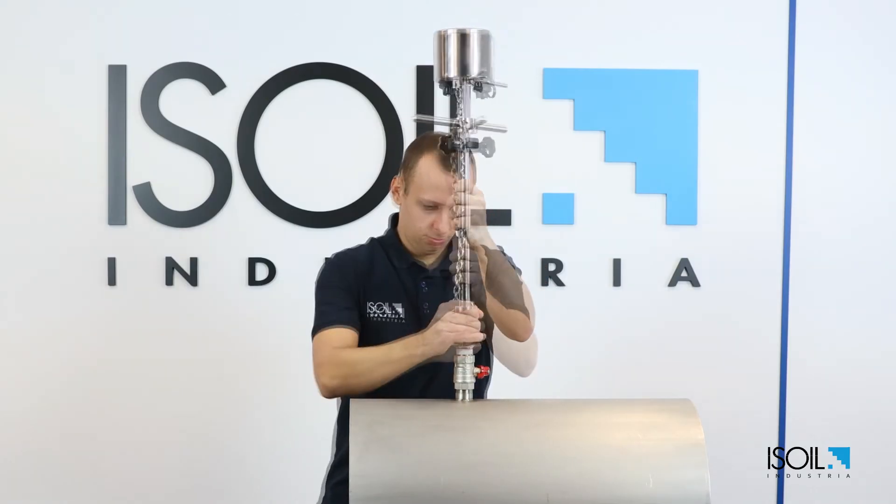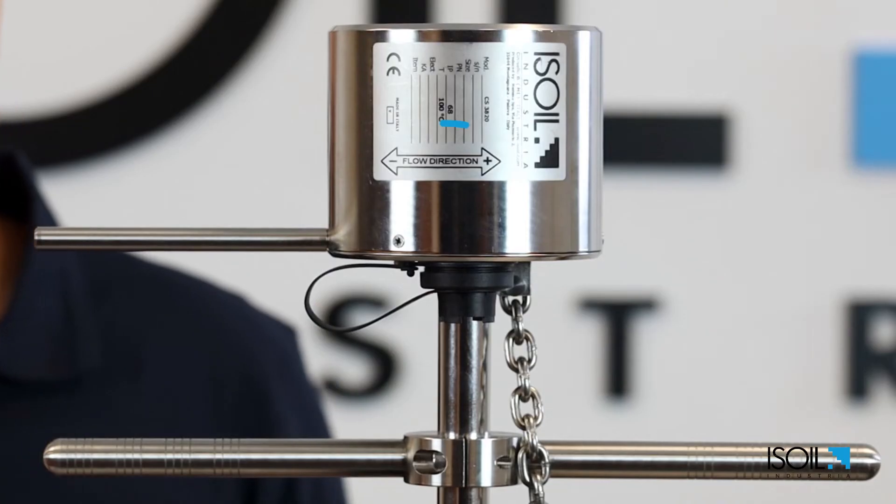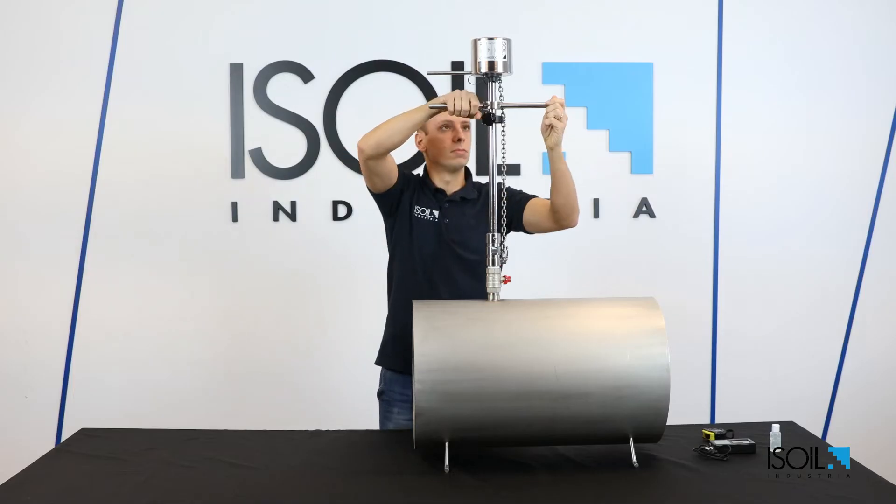Screw the sensor jacket to the 1 inch valve. Align the alignment handle with the pipe axis. Take care of the flow direction shown on the label.